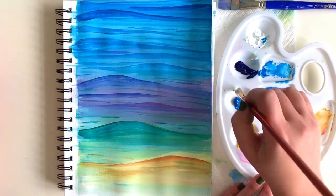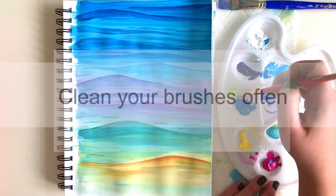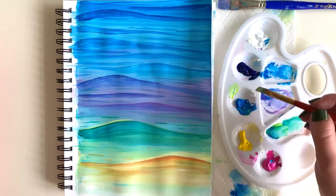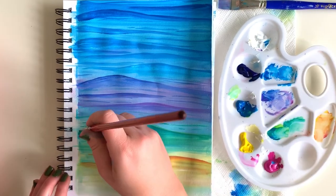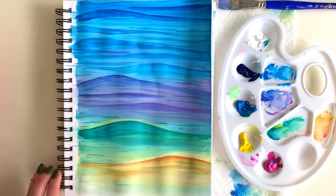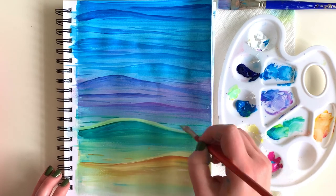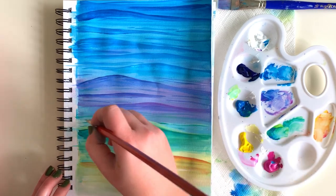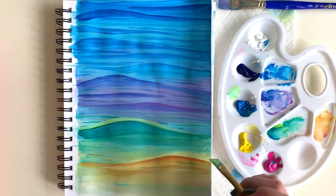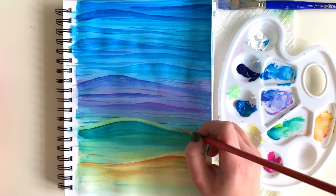This brings me to my next tip: clean your brushes often. Especially when you're adding crisp highlights, you want to keep your colors pure and bright, not mixed with other tones. Just rinse your brush in a glass of water every so often. I'm using a jar we're reusing from salsa — I cleaned it out and it's now my paint jar.